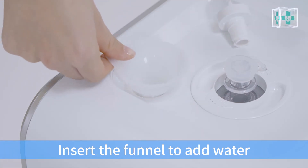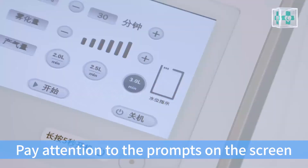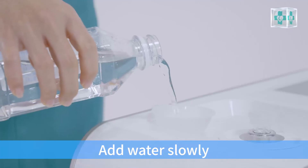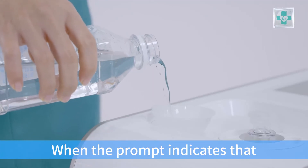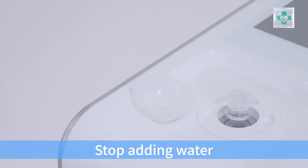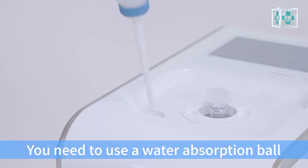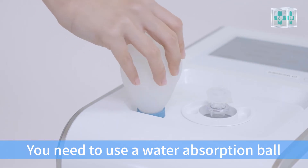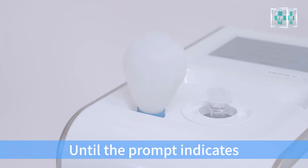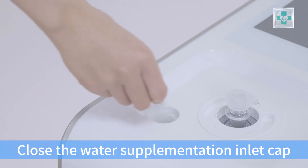Unscrew and remove the water supplementation inlet cap counterclockwise. Insert the funnel to add water. Pay attention to the prompts on screen. When the prompt indicates that the water tank is nearly full, add water slowly. When the prompt indicates the water tank is full, stop adding water. If the prompt indicates the water level is too high, use a water absorption ball to withdraw the excess water from the water tank until the prompt indicates the water level is normal. Then close the water supplementation inlet cap.